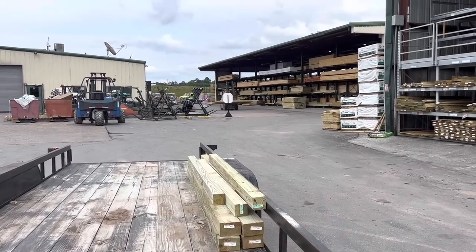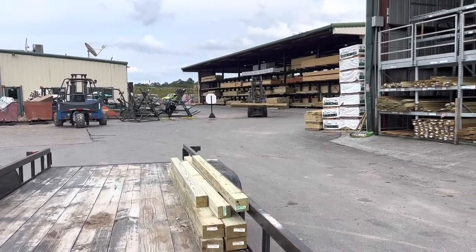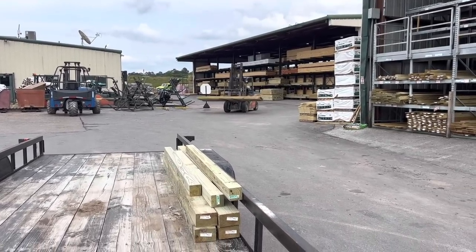This guy will drive right over here, tilt the load, and we take all these 2x12s — look how easy — and I'm just sitting here making a video. I don't guess a guy can get in trouble for telling you his opinion on something. That's just my opinion.